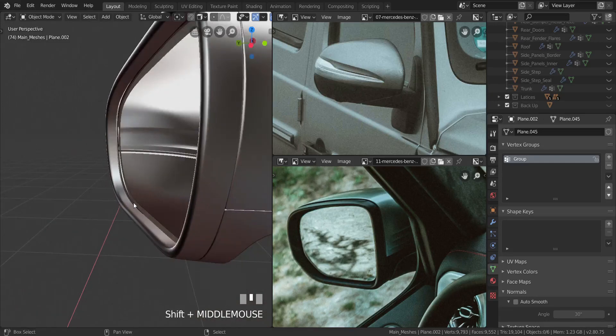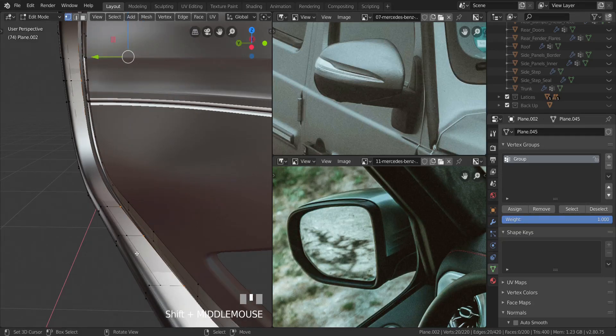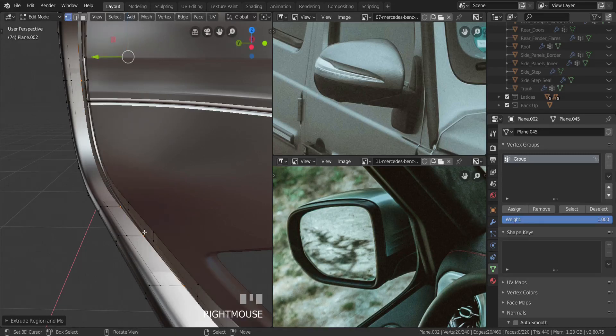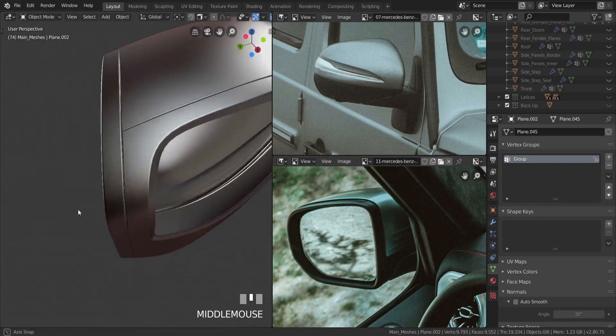When extruding in Blender, be very careful: if you want to undo an extrusion, make sure you press Ctrl+Z after right-clicking to undo it. If you don't — say you extrude an edge and right-click thinking it's undone — it's still there. If you press G you'll see it's still there. You need to press Ctrl+Z again to actually undo it. This is important to avoid double vertices in the same place.